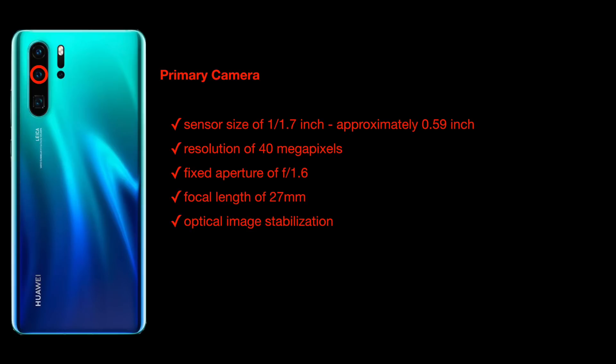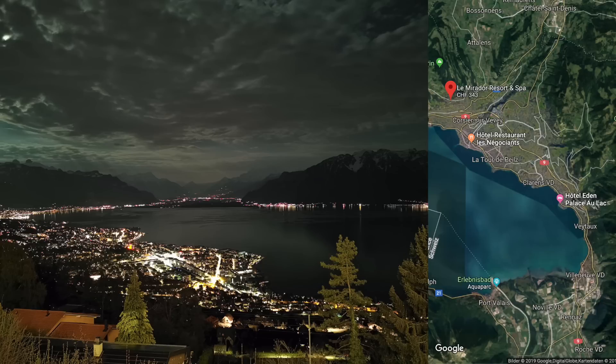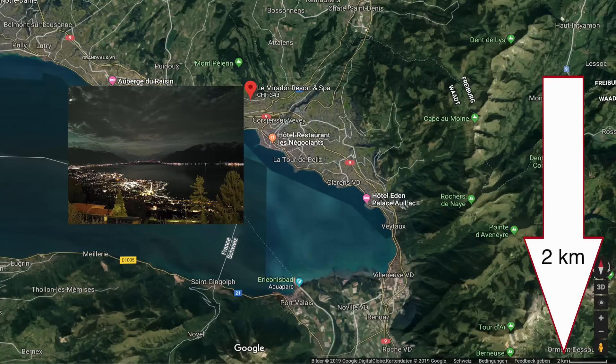Let's look at the picture from the video that Rohan criticized. His point was that I touched to focus at the far horizon at the end of the bay rather than on the city lights, which is why the city lights were blurred. On the right you can see Google Maps showing the hotel where I was staying — Le Mirador Resort and Spa — overlooking the bay toward the mountains. The city lights were roughly two to four kilometers away.